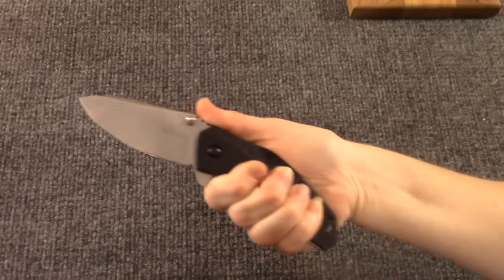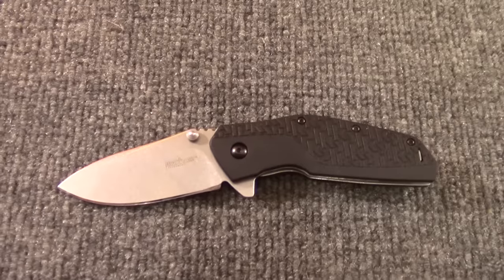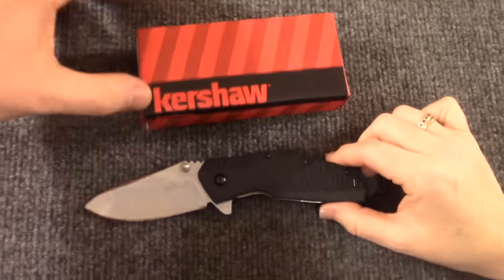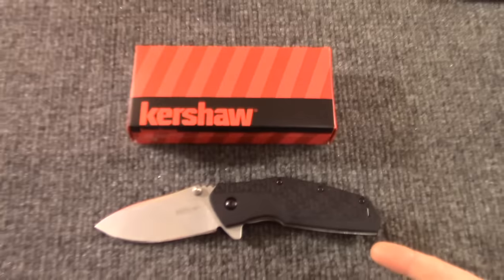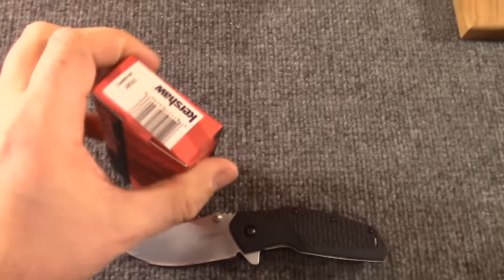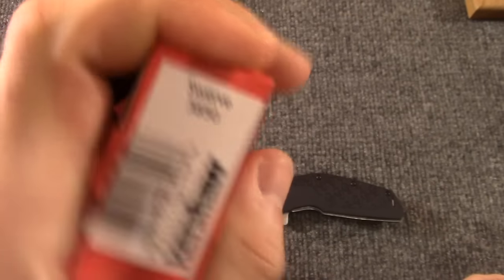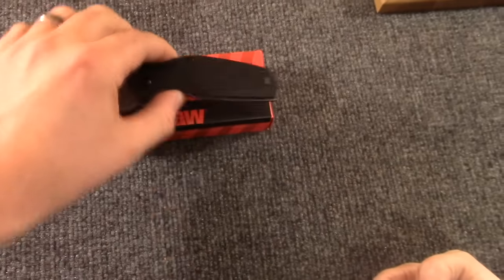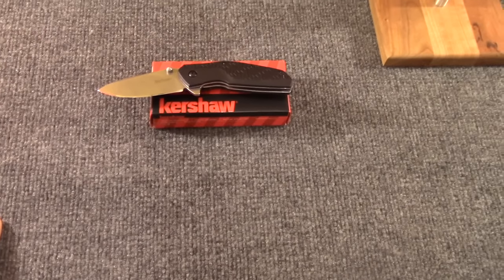Good little knife. I have no idea when these came out — I think they've been out for a little while. Kershaw Swerve — good knife. You know what we should do with this knife? We should give it away! There's another one in here guys. If you've followed us this far, you might know what we're about to do — let's get to work.